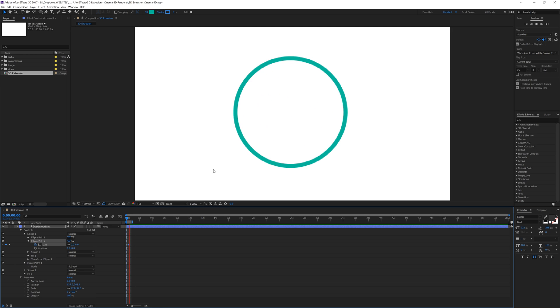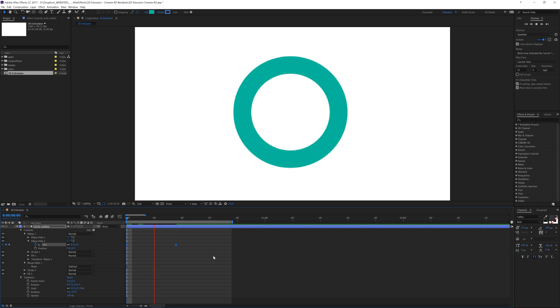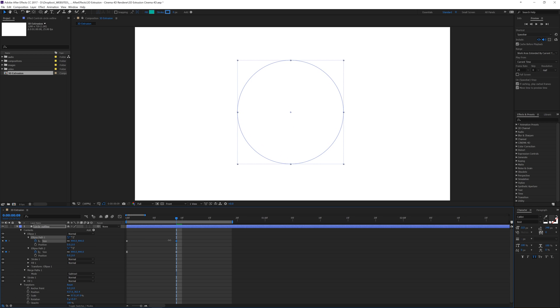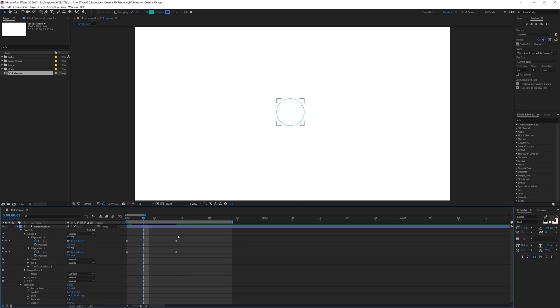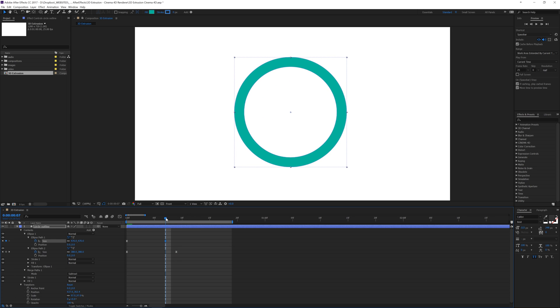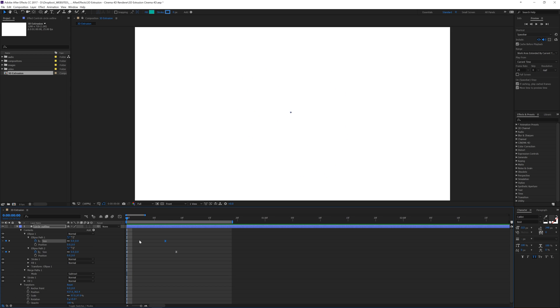Let's zoom in so we can mess with our keyframes and add some easy ease — see what that looks like from the beginning. It kind of zooms in there. Now let's take the other ellipse size down to zero and add a keyframe, then use K to jump to the next keyframe and zoom it up to about 450. We'll add easy ease and bring that keyframe back a little so it happens before the smaller one. Play it back — kind of nifty!